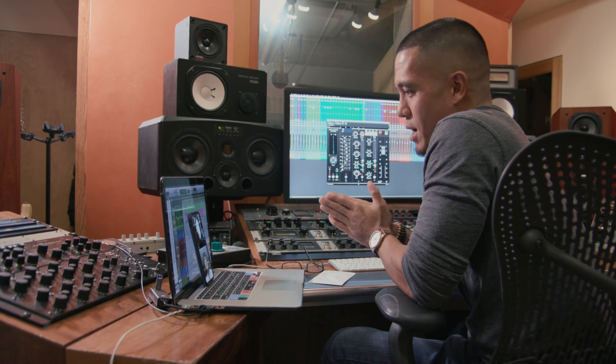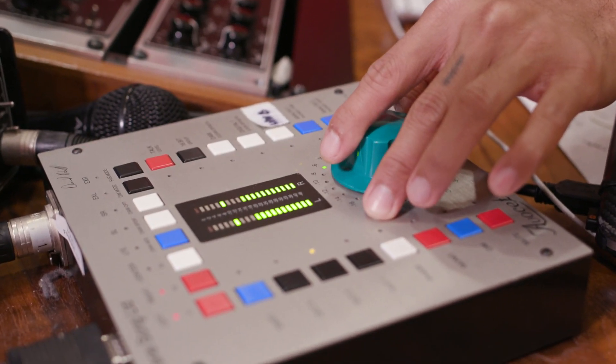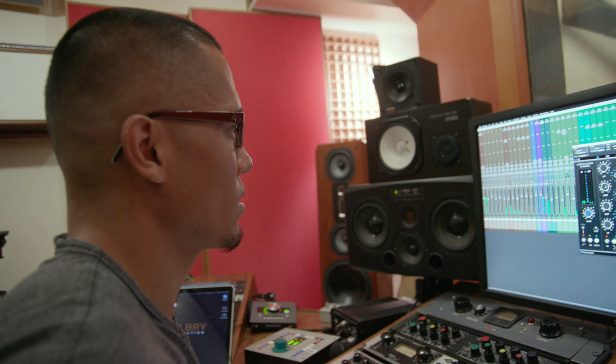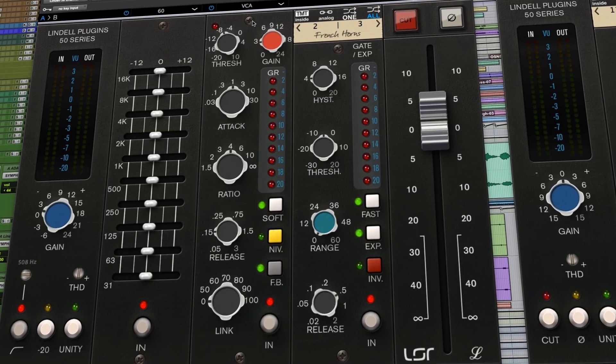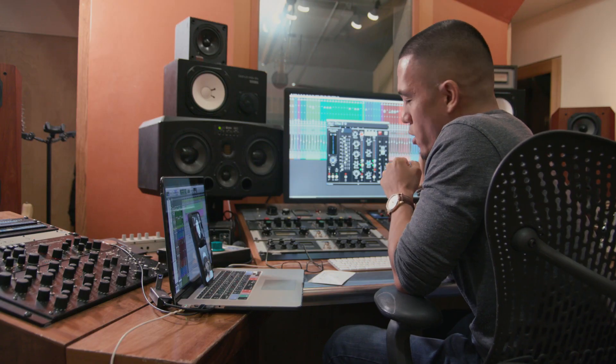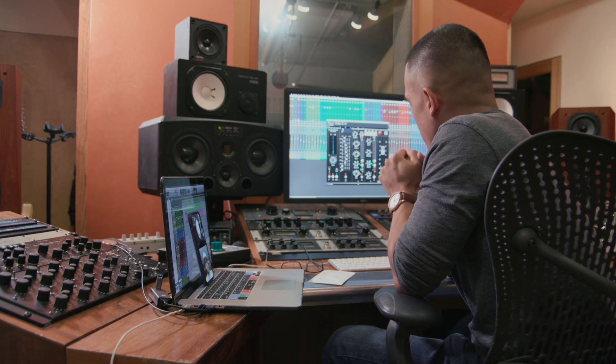And then we're hitting a compressor section. Is it the same kind of thing where you can go through different API models? We have the VCA and the FAT. The VCA is based on the well-renowned 2500 compressor — that's the big stereo bus mama-jama that people really love. But it's built in mono, which is really cool. That's one of the compressors everybody goes to, especially when it comes to drums. I usually have that on my drum bus every time I mix. And then the FAT is based on the 525 module — that's one of the lunchbox kind of modules. Then you've got the expander gate, which is actually Lindell's own design.